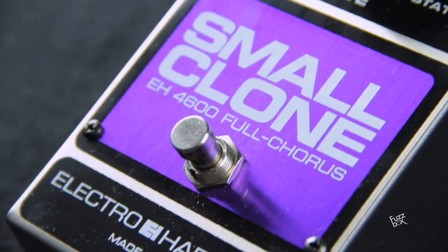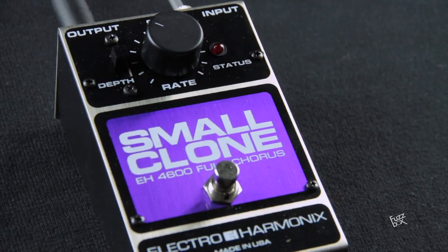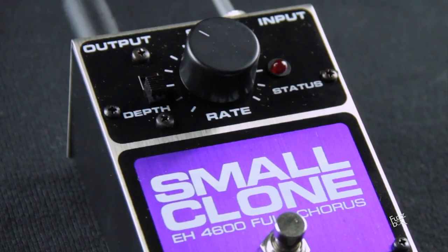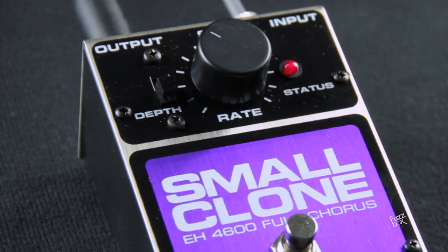Today we are going to try the Electroharmonix Small Clone Chorus. It is an analog pedal that entered the market at the beginning of the 80's and quickly became the standard pedal of the industry. Many artists use it, and it is strongly associated with Kurt Cobain, who used it to play live and when recording in the studio.